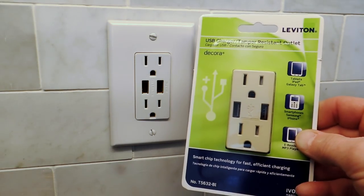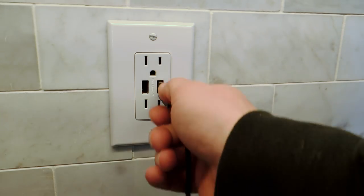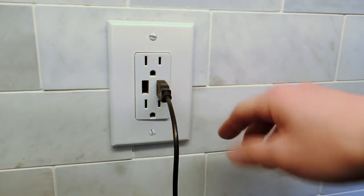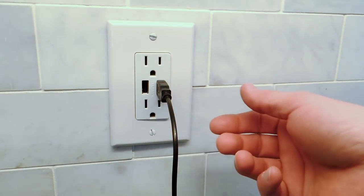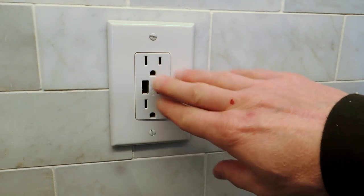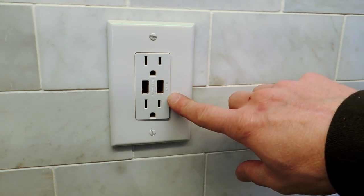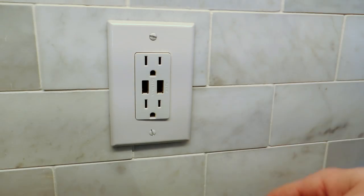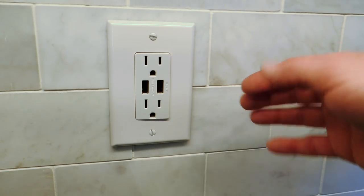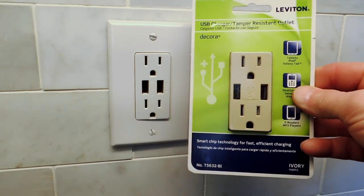We'll be installing a new one here and I'll show you that process. These are great because you can plug a USB connector right in — you don't need a separate wall wart charger. Phones, computers, cameras — anything that uses USB is easy to plug in. One tip: wherever you install one of these, devices tend to gather there, so it's best to spread them out over the house.